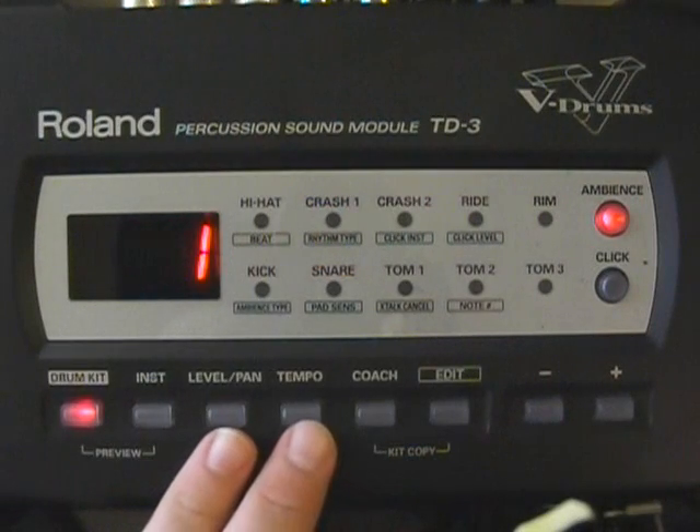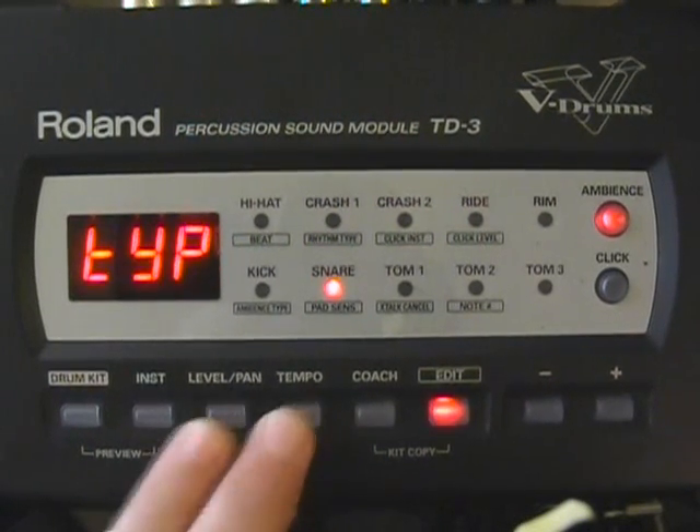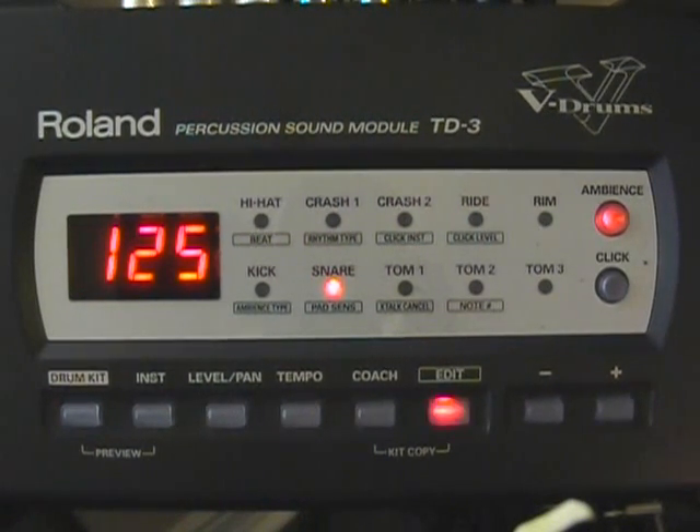To get to the trigger settings, we're going to press and hold the Level/Pan and the Tempo button. It's going to take us to our pad type to start off with. All of your toms and your snare drum are going to be trigger type 125. Your cymbals are all going to be CY type, and your kick drum is going to be the KD type.